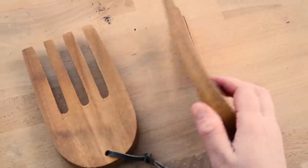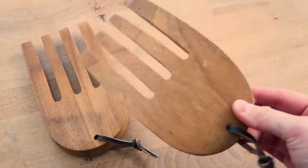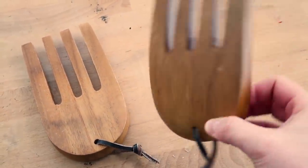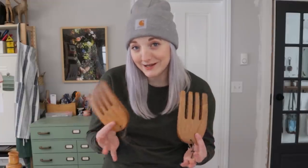The next item I'm giving to Letitia are these salad bowl mixers. They look like little hands, which is why I picked them up. I thought this would be a really fun piece to add to the challenge. I have no idea what she would do with them, but hopefully Letitia has a handy idea.